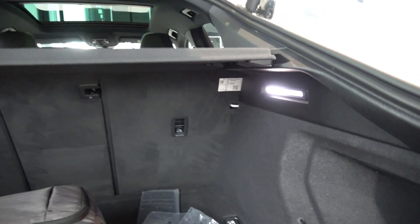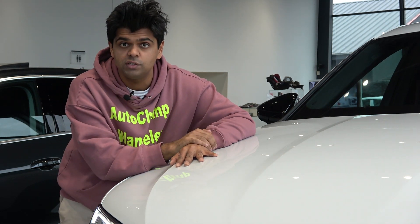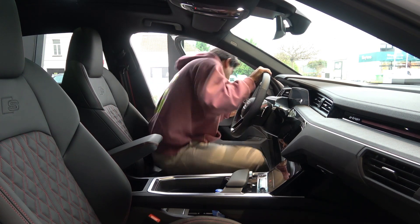To fold down the rear seats there's no latch accessible from the boot - I can't find anything to pull from here. This particular Audi Q8 e-tron Sportback costs 115,000 euros, which is almost the same pricing as the regular Audi Q8 e-tron, unsurprisingly since they share the exact same platform. Now it's time to check out the interior.